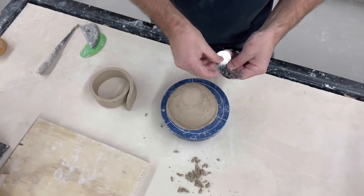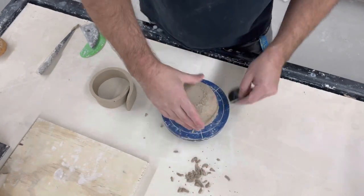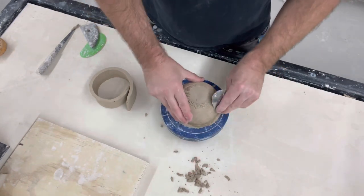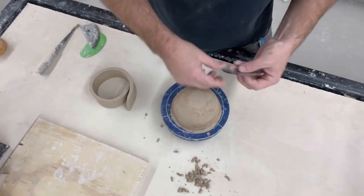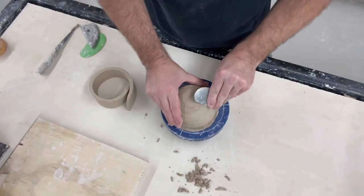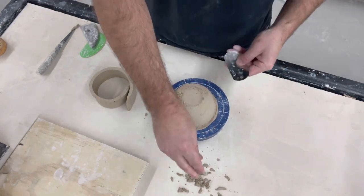One of the things you might see if you don't do this well is, in the firing — sometimes even just in the drying — you might see some of these cracks open up. So it is pretty important to do this unless you like having cracks all over your pot.